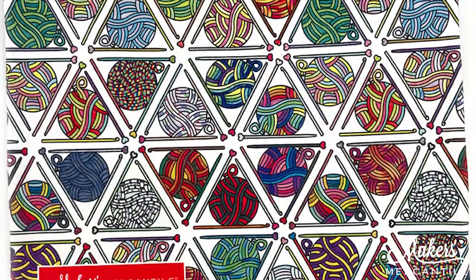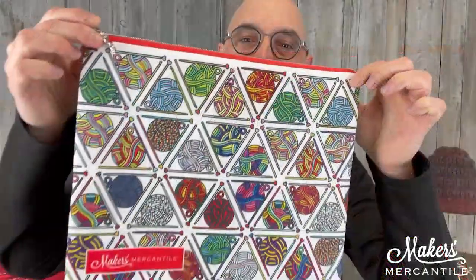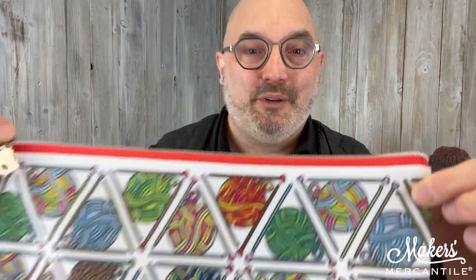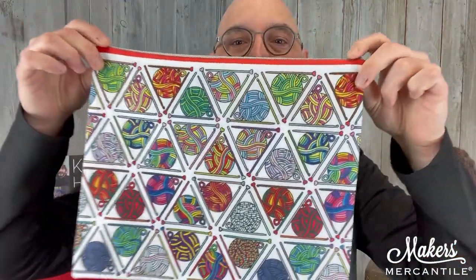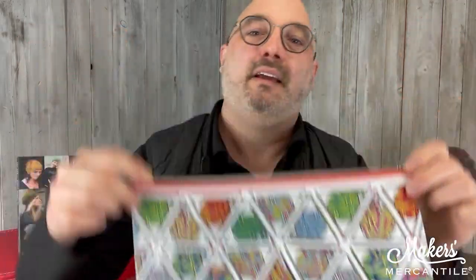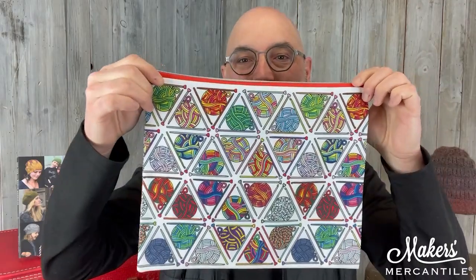I'm so excited. You saw the picture maybe in the little teaser image. Our stitched together project bags are here — look how cool this is! This was done using the images that you colored, which is really cool. The other side of course has more fun colorings that everyone did. Everyone who entered a drawing, we got your image on this bag. These are of course the fabric that we print in our print lab, and Anu sewed all of these up, which is really wonderful.